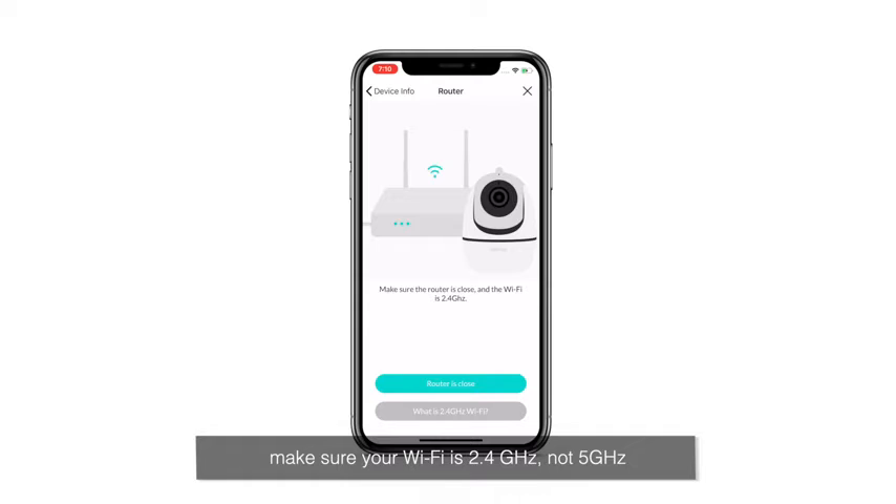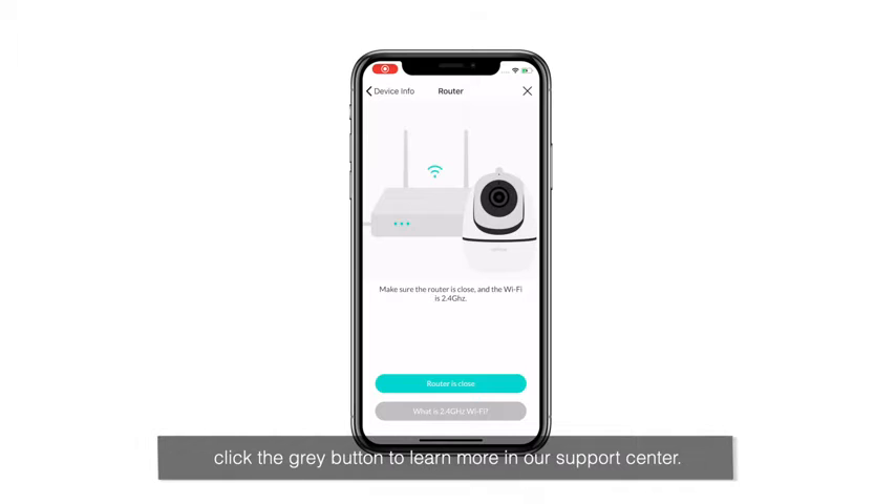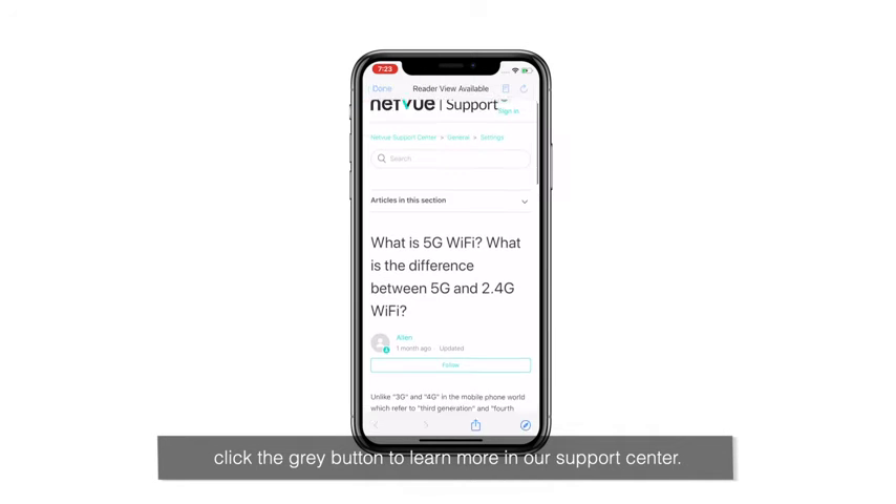Make sure your Wi-Fi is 2.4 GHz, not 5 GHz. Usually, if there is a 5G in a Wi-Fi name, then it's a 5G Wi-Fi. If you still have doubts, click the gray button to learn more in our support center.